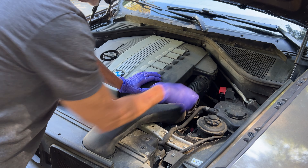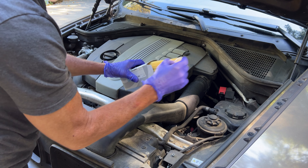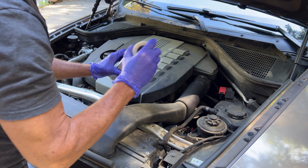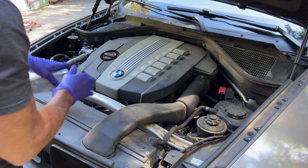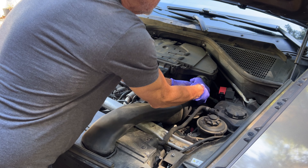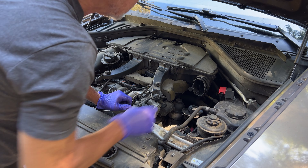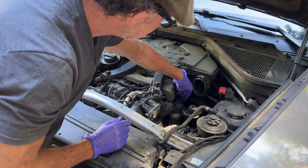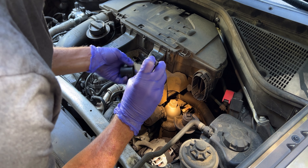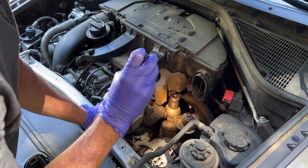The oil filter actually resides under this air hose here. It's a permanent canister — you simply change out the filter component that slides in there, and change the gasket as well. We need to remove this air hose to access it. I like to take this cover off too — it comes off pretty easy, just unsnaps here and up front. So this is where the oil filter is. There's a 32-millimeter hex nut lid on the top.